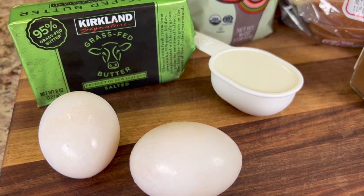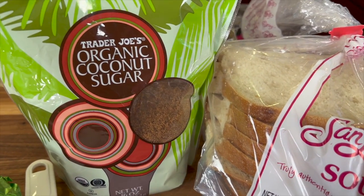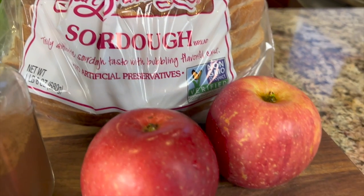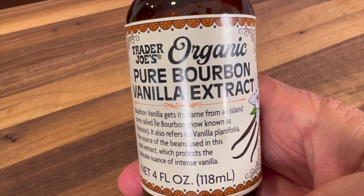Here's our ingredients. A couple of eggs, some grass-fed butter, some milk, some coconut sugar that doesn't spike your blood sugar, sourdough bread which is a really nice flavor, apples and some cinnamon. And last but not least, we'll need some vanilla extract.